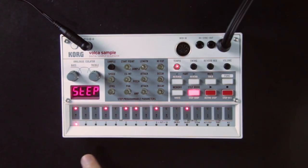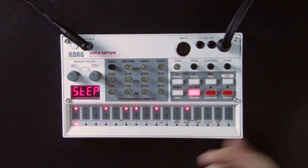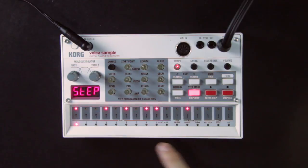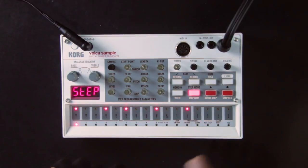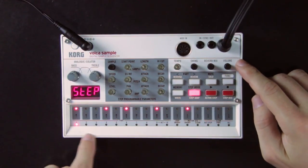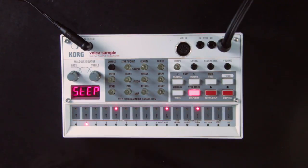A second way to edit your loops is with step mode. It allows you to see and edit the sequence for each part one by one. If the kick is selected, it will show the sequence for the kick, making it easy to edit where you place the kick. While in step mode, you can hot swap between different tracks by holding the function button and touching the pad you want to select.